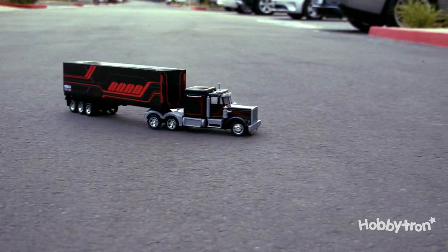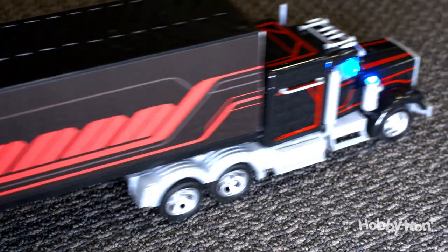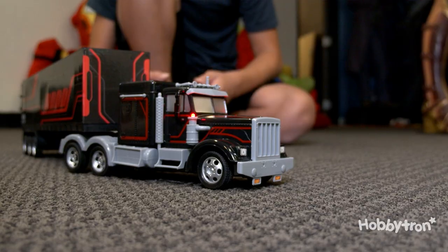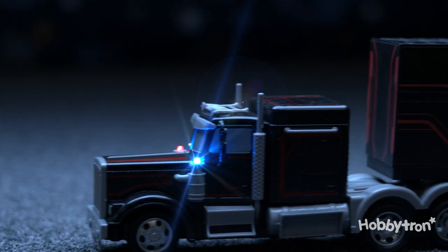You can steer it in any direction just like the real thing — turn left, turn right, back it up, move forward. Freight on board, you can haul anything in the large trailer. Just use your imagination and fill it with die-cast cars and other toys and then deliver the load to its final destination.